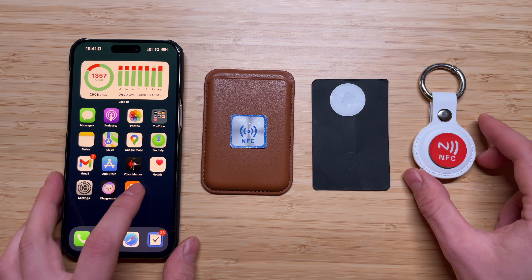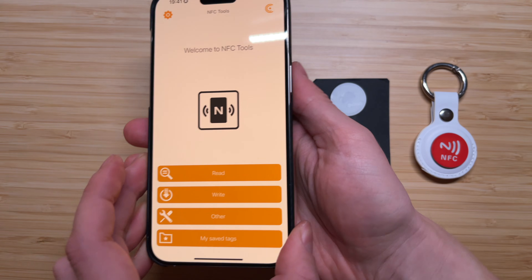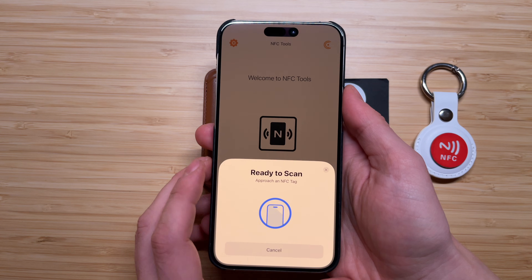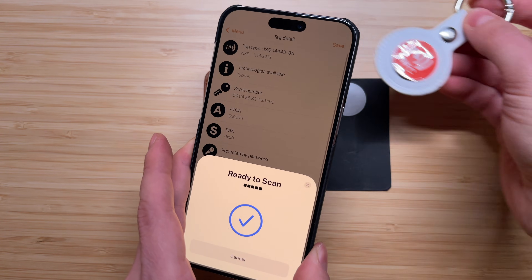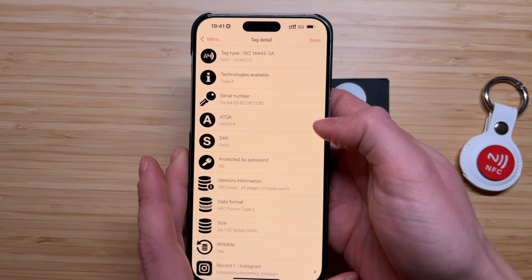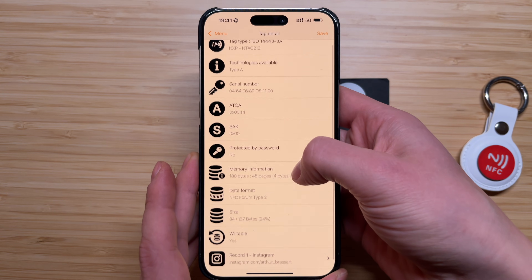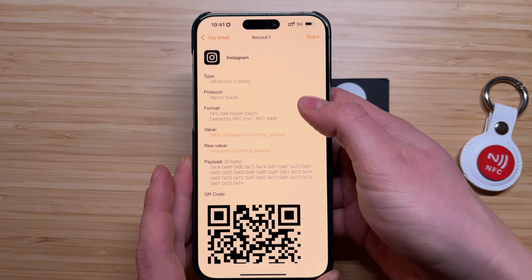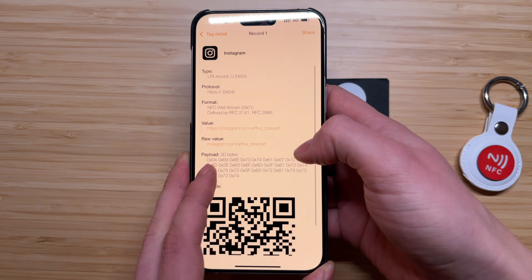Now let's open the NFC Tools app and I'll show you how to program your NFC tags. The app is very simple — you can either read, write, or edit your NFC tags. Let's scan this tag. You can see all the details related to this NFC tag like its name, serial number, memory information, and so on. You can also check if the NFC tag already has any records — in this case it already has my Instagram profile.